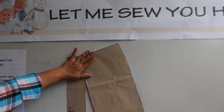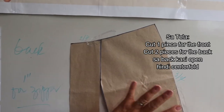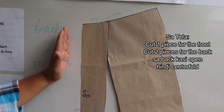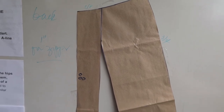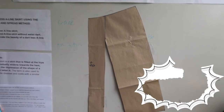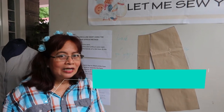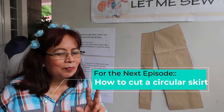So, you will cut one piece for the front, and two pieces for the back, because it is open there due to the allowance for the zipper. Is that clear? Happy sewing! Happy making an A-line skirt! For my next episode, I will teach you how to cut a circular skirt using only 3 pieces of paper.